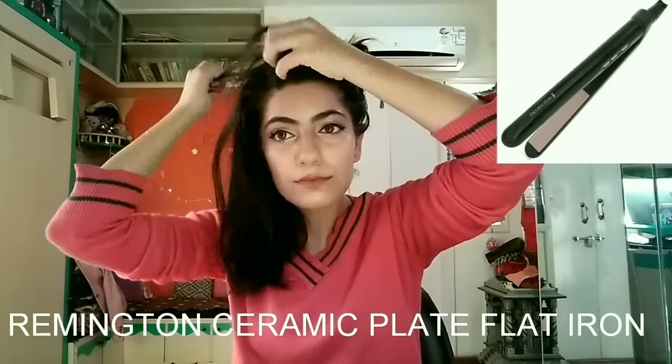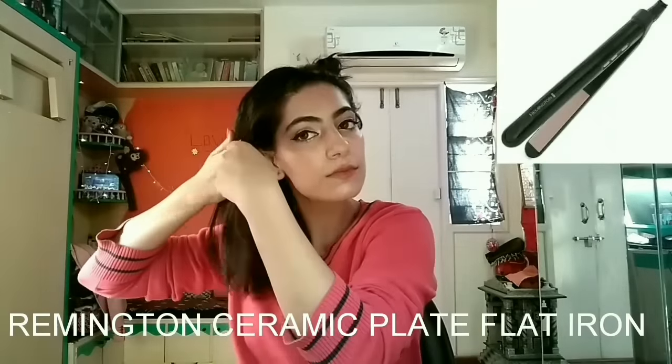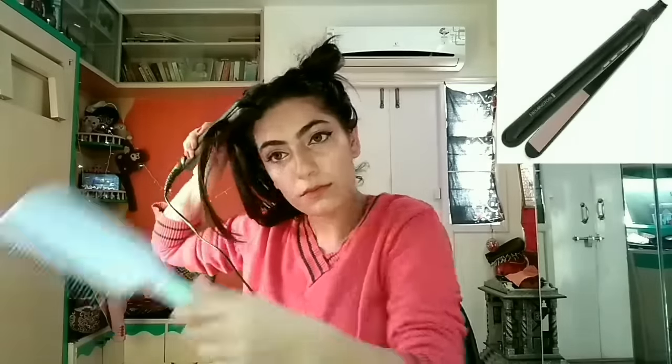Finally, the main part — the flat ironing. I'm using a Remington ceramic plated flat iron, and the temperature I usually use is 230, which is the maximum. Since I live in a humid atmosphere, I feel it should be heated enough to that level.